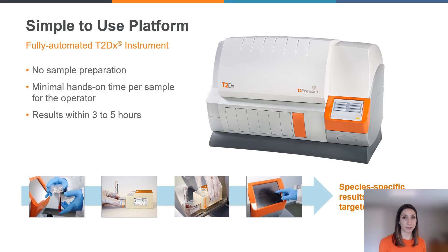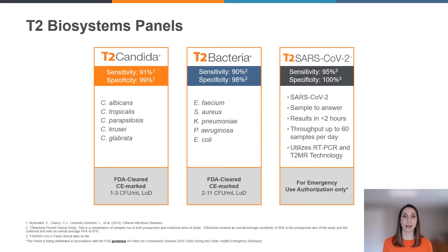To achieve those demonstrated outcomes shown in the meta-analysis, the T2 DX instrument can be used to run all of the T2 Biosystems test panels. The T2 DX is fully automated — it's a benchtop molecular instrument that does not require any sample preparation or allocation, and can be run with minimal hands-on time per sample for your laboratory staff. During today's virtual demo, I will show you how simple it is to operate the T2 DX instrument, and we will run — or talk about how you can run — the following panels on our instrument.